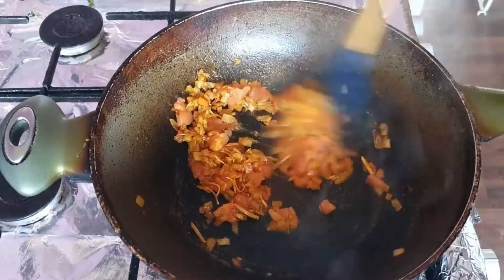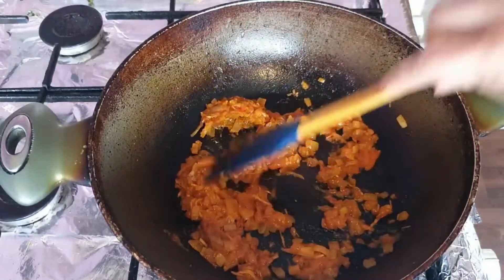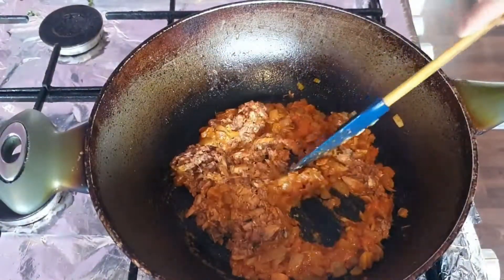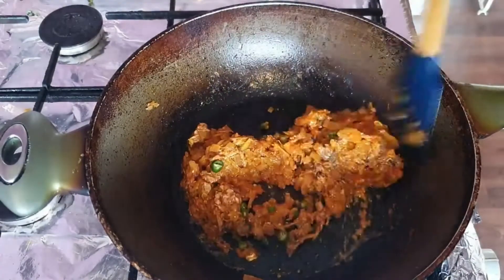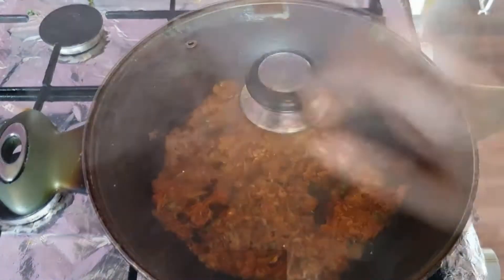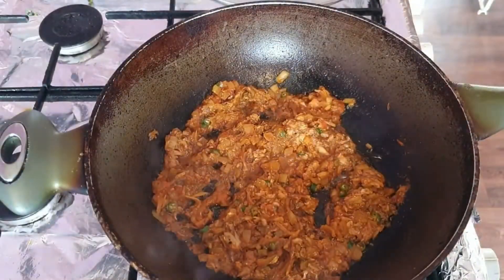This is one tomato that was frozen because I had a whole load in the fridge and needed to preserve them, so I just froze them. After the tomato is cooked, add in your sardines — this is one can of sardines that I mashed up earlier — and in go chilies, as many as you like. You're just going to cook that until it dries up slightly. You can see the oil is separating, so that's when you know it's almost ready.